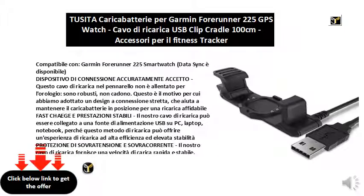Carefully accepted connection device — this charging cable in the marker is not loose for the watch. They are sturdy and do not fall. This is why we have adopted a narrow connection design, which helps keep the charger in place for reliable charging.